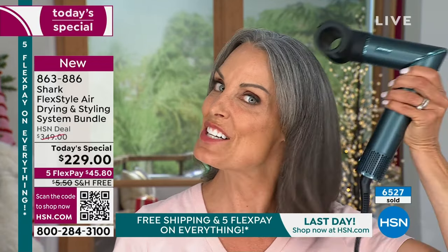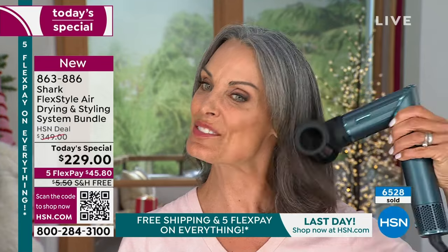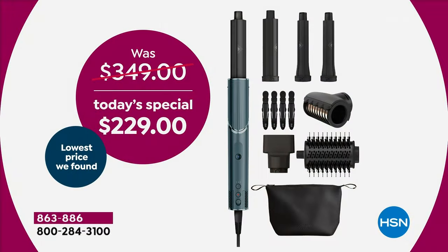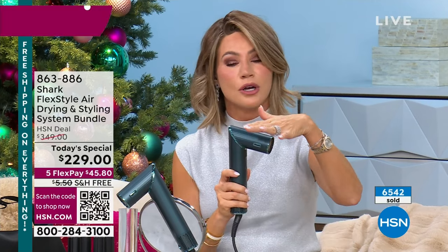I have looked. Nordstrom: $299. Kohl's: $299. Best Buy, Amazon, Sephora, Ulta — we are your one-stop shop for the biggest and best deal, saving you $120. Excuse me, it's Cyber Monday. We are pulling out all the stops, bringing you one of the hottest, most talked-about, most sought-after tools. Just the Shark blow dryers with this technology alone are over $190. We didn't stop there.